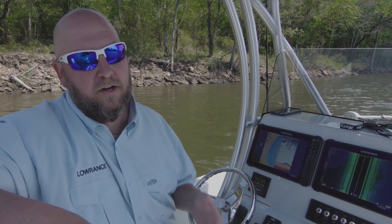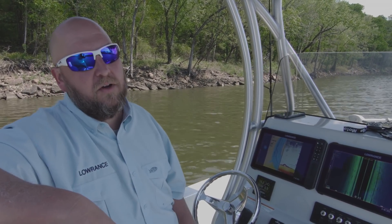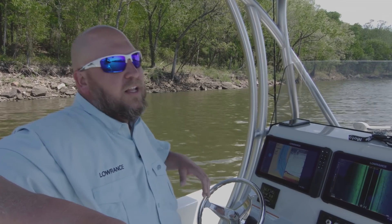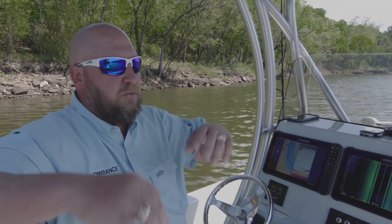You may be wondering, what is Structure Scan 3D? It's a scanning sonar technology that we developed that gives you unbelievable range. We're talking 600 feet to each side of the boat. So if you're looking out that far to each side, that gives you a total coverage of 1,200 feet of water, left and right, that you're looking at. Not only that, but it has amazing resolution and clarity. The way we've set up our bars in it and the way the crystals work, it just gives you this unbelievable picture.